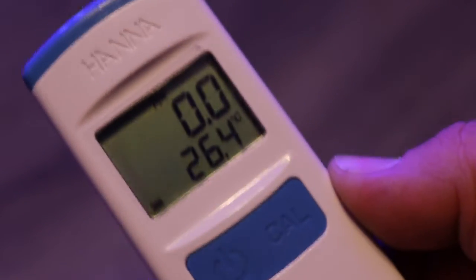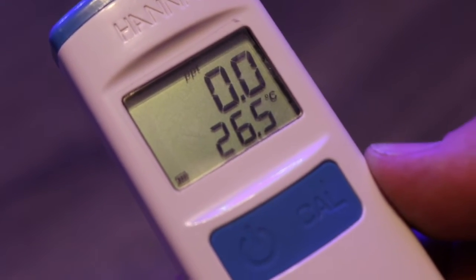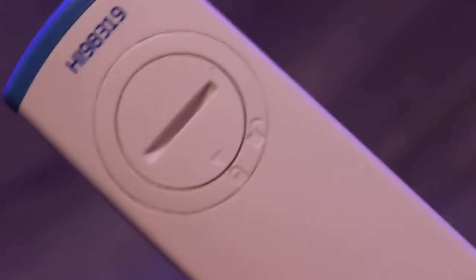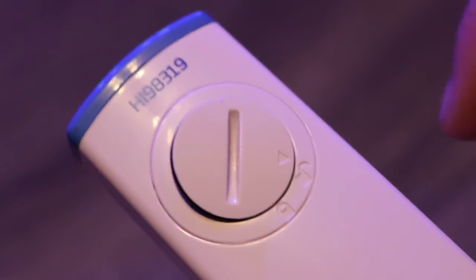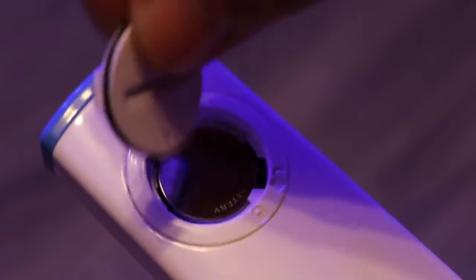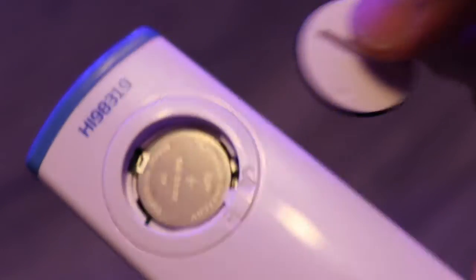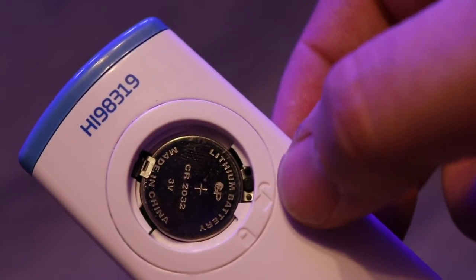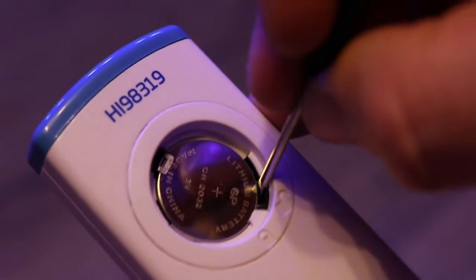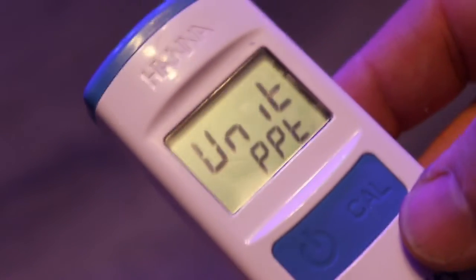Now we're going to look at changing the readouts on the Salinity Tester from parts per thousand in Celsius to specific gravity and Fahrenheit. Turn over the Salinity Tester and unlock the battery door compartment — it turns relatively rough due to the fact that it is sealed. When reinstalling the battery door, make sure it is flush and sealed, as improper reinstallation removes its waterproof properties. Press the little black button next to the unlock symbol — it's responsive and you'll hear and feel it click.